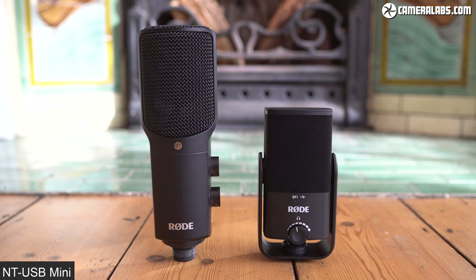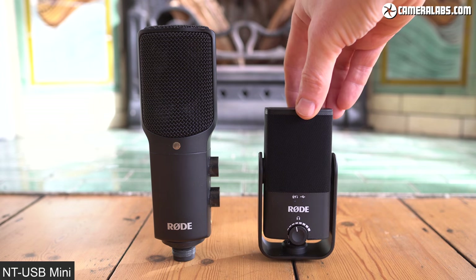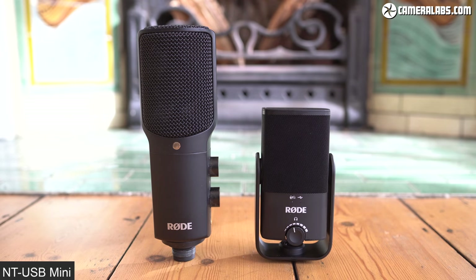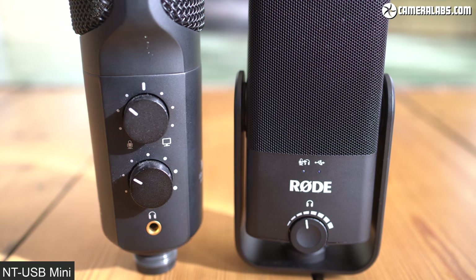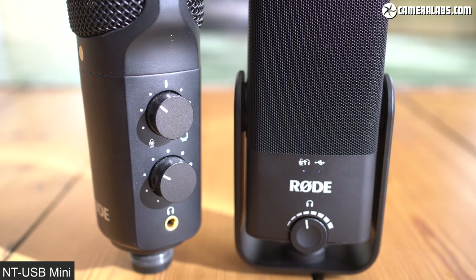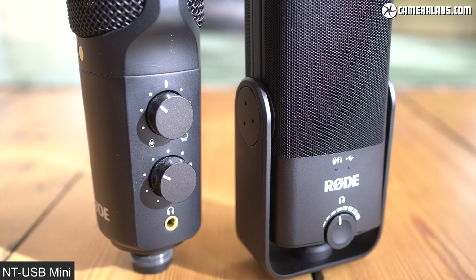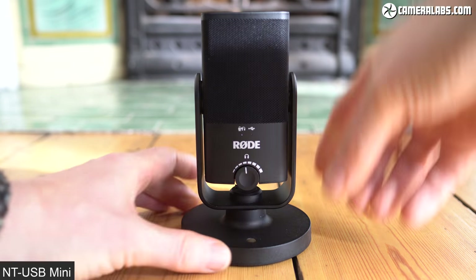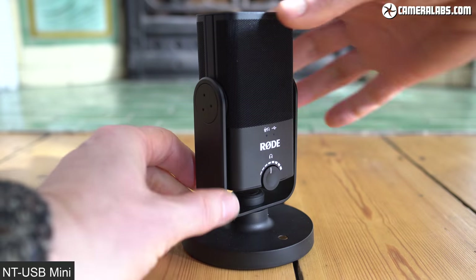Now for my verdict — I'm back to using the NT-USB Mini. In terms of audio quality, I really like both microphones for voice work, although personally I feel the original NT-USB has the edge over the Mini. If you're mostly in a fixed location, I'd say it's worth spending the extra on that model, and if you're an existing NT-USB owner mostly recording from one location, I don't see any reason to switch. Audio style is highly subjective so you may prefer the Mini, but one thing isn't subjective — the convenience of the Mini when it comes to portability.